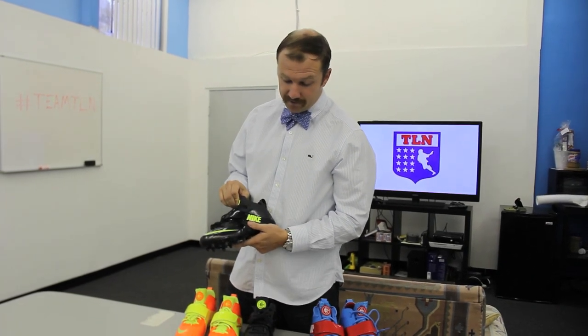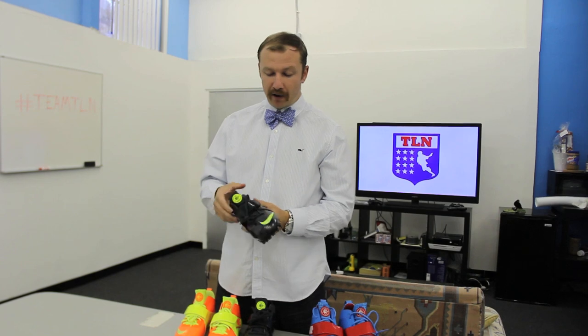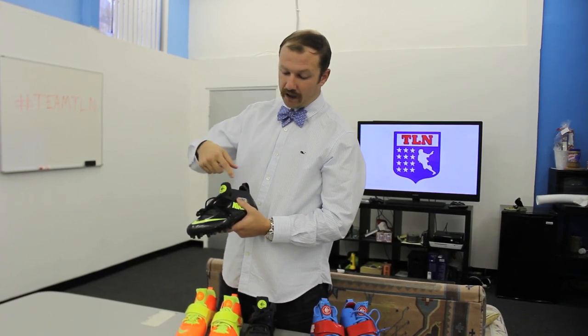They've got this inner sleeve system which really molds to your foot and gives you the feel of a low top, but it also has the support of a mid where it comes tight around your ankle. The only thing to look out for if you're ordering these online is that they run about a half size small, so definitely think about that when you're getting them.